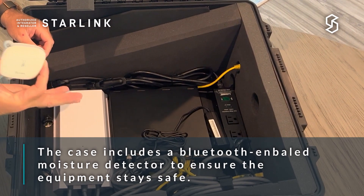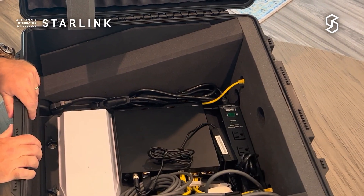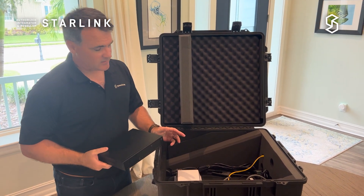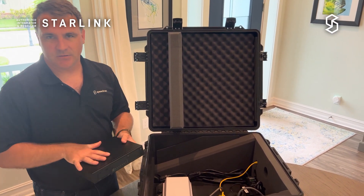To make sure the case stays safe, we include a Bluetooth-enabled moisture detector so that if it does get wet inside you'll know about it without having to open it. Our case comes in two basic configurations: one with just Starlink so that those who have another solution can implement it, and one with our Sigma included.